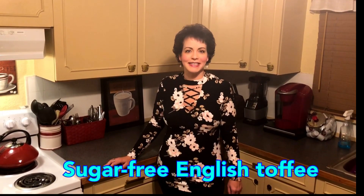Hi guys! Welcome back to CJ's Keto Kitchen. This is our fourth recipe in our four-week holiday series, and tonight we are going to be making candy, but it's going to be very simple. You don't even need a candy thermometer. So tonight we're going to be making sugar-free English toffee. Come along and let's get started.